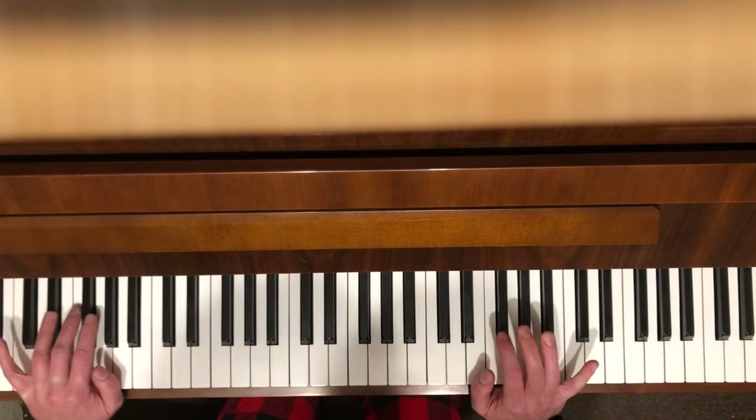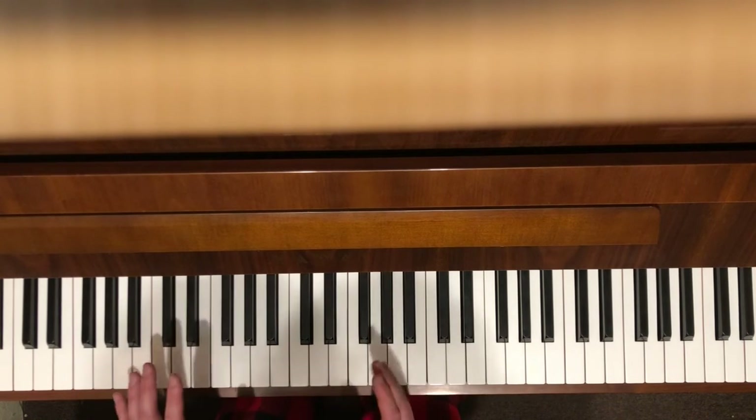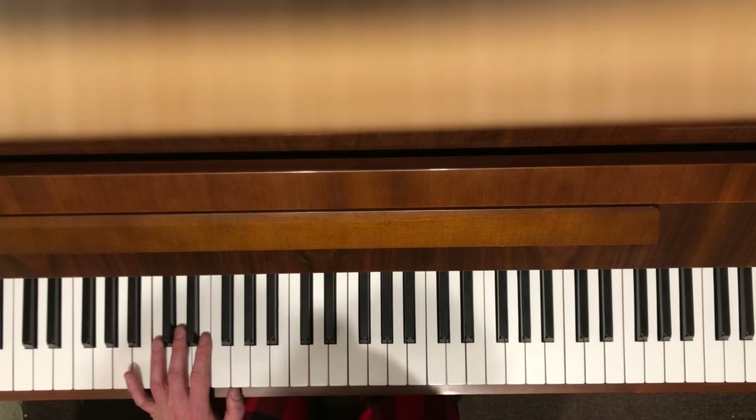And separate — just do it hand separate until you're really, really comfortable with it, and then put it together. But when you put it together, you gotta be looking at your hands; it has to be memorized.